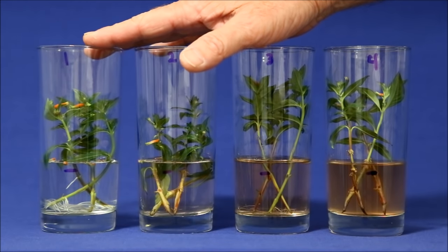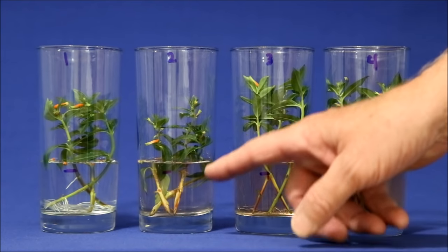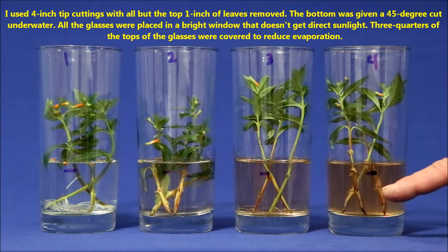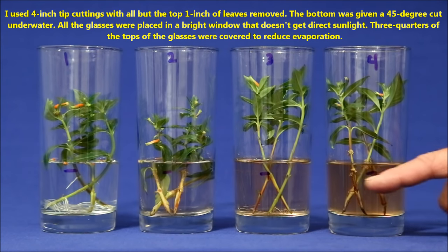Glass number one used tap water. Number two has tap water, but the stems had been dipped in Clonex rooting gel. Glass three had a hydroponic growing solution, and glass four had the same solution but with the stem again dipped in the Clonex. Clonex gel is really intended for rooting cuttings in pots and, as expected, it quickly dissolved into the liquid.